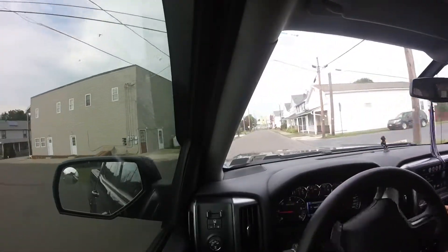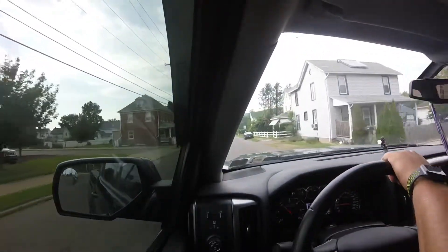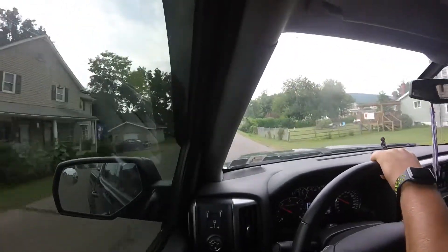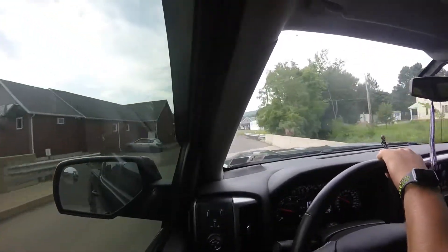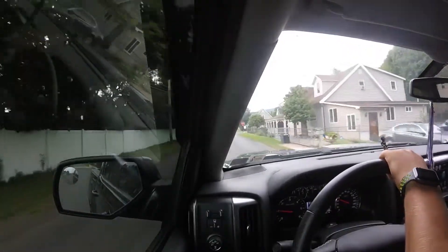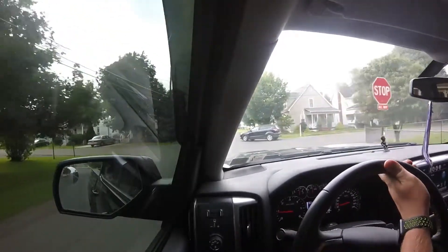But my dad really wants to order one. He's never ordered a car before and he thinks it'd be cool to pick out basically everything he wants or doesn't want in the Jeep and have it personalized to what he wants. For me, I don't think I'll be getting rid of the Daytona anytime soon. I really enjoy driving that car. As you can see, I am not in it today.